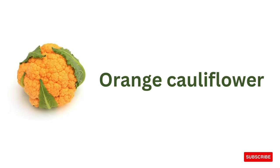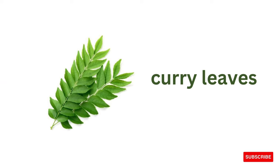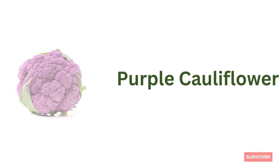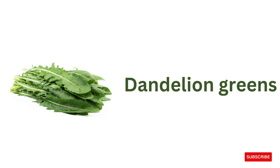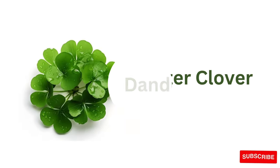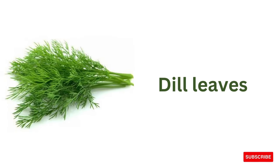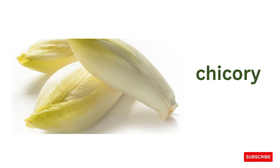Orange cauliflower, curry leaves, purple cauliflower, dandelion greens, water clover, dill leaves, chicory.